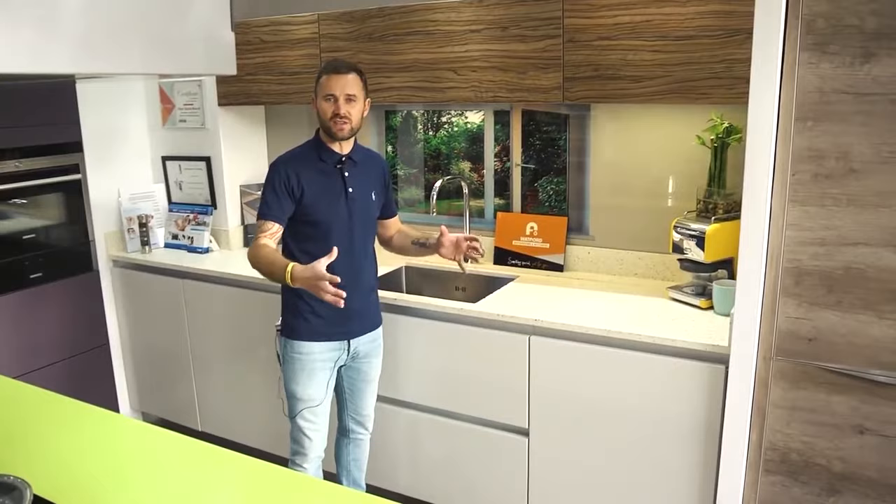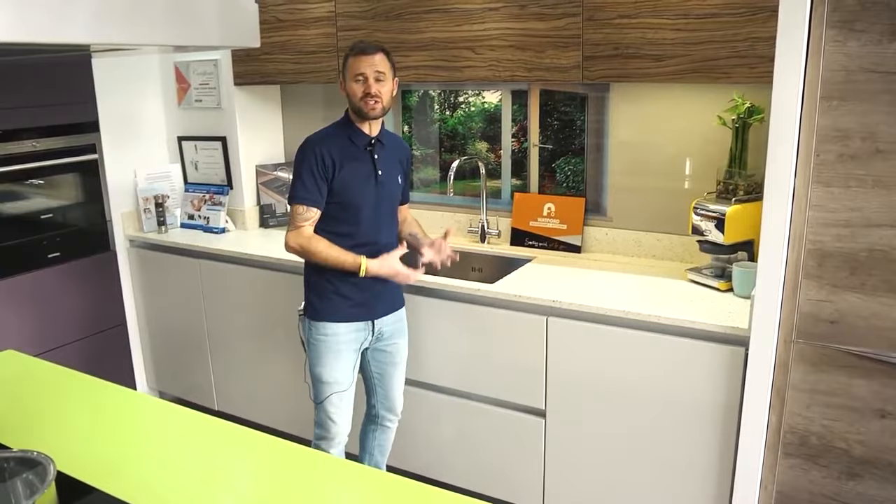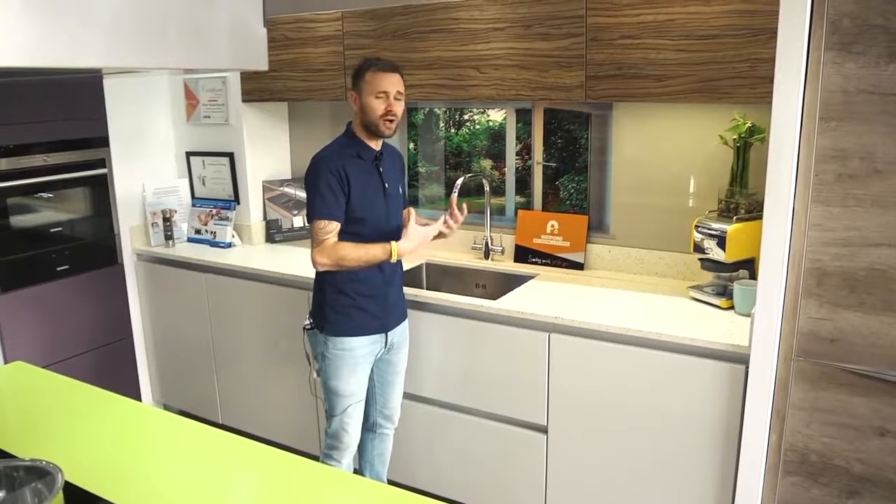Then we move to the composite worktop — one of my favorites because it's a bit more workable. With a composite product you can join sheets together for a seamless joint. If it does get damaged — whether you put a hot pan on it, scratched it, or dented it — it can be repaired. That's the beautiful thing about composite. It's very durable, still can't have hot pans placed on it, but it is repairable, making it a really good solid product.